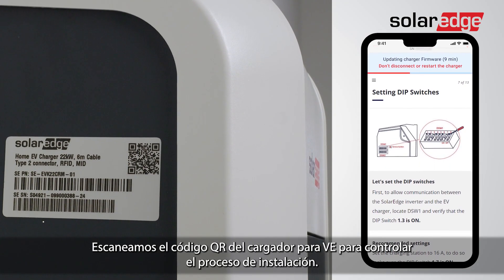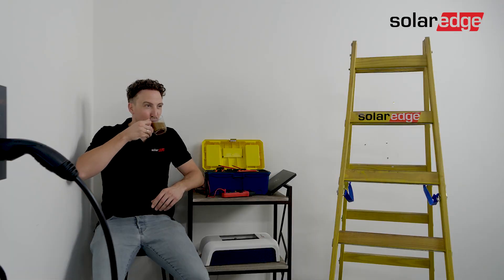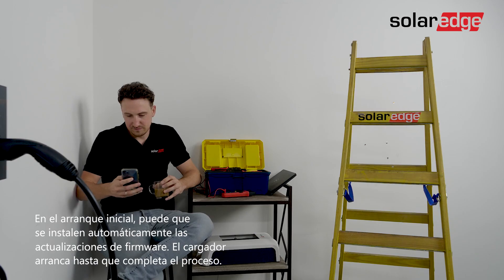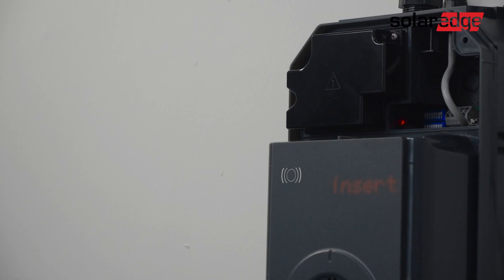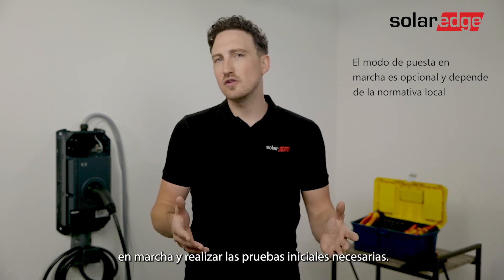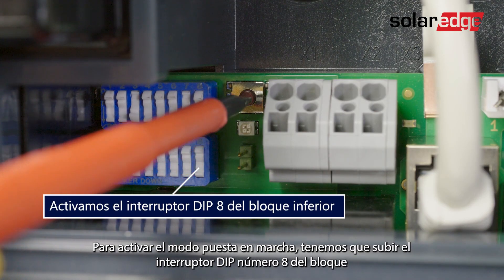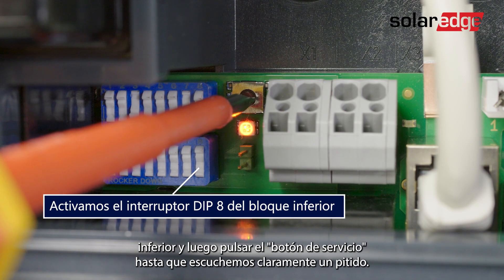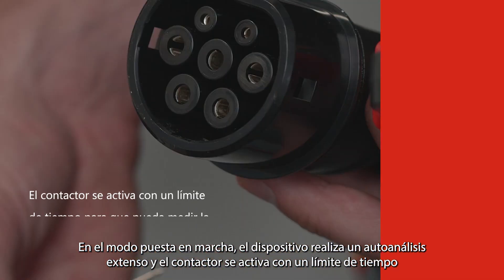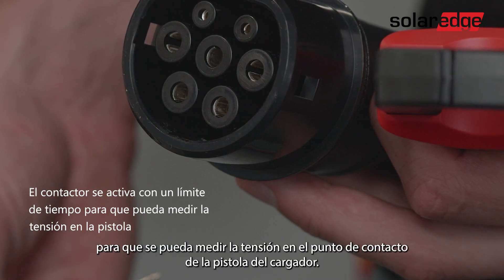Scan the EV charger QR code to monitor the installation process. Meanwhile you can use those 10 minutes to enjoy a cup of coffee. After the successful startup you can put the charging station into commissioning mode needed to perform the required initial testing. To activate commissioning mode, turn on dip switch number eight in the lower block in the upwards position and then press the service button until you hear a clear beep. In commissioning mode the device carries out an extended self-test and the contactor is switched on with a time limit to allow you to measure the voltage on the contact points of the charger gun.